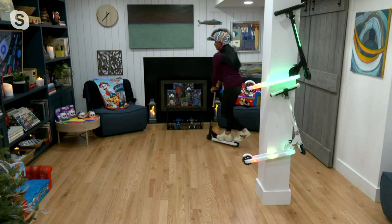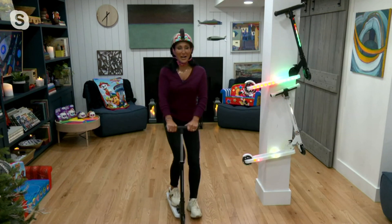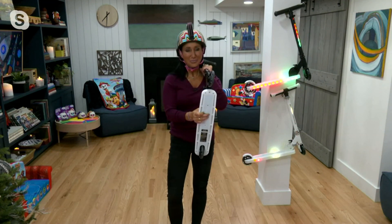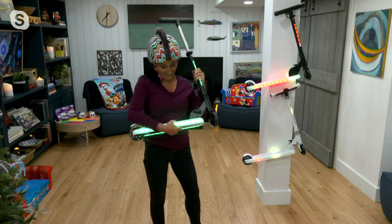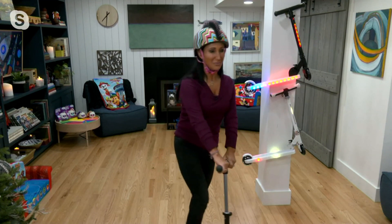Think of the scooters that you've seen. Look them up, and then tell me — do they come with all these features? Can you push a button and see 37 LED lights performing amazing light shows bouncing off the floor? Do the scooters that you see fold up? Can you travel with them? Do they have that rear brake that's so important?